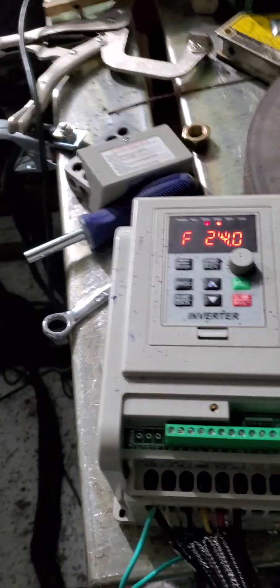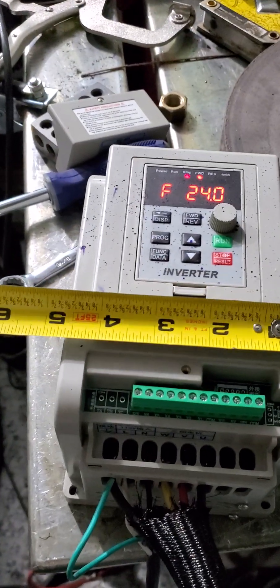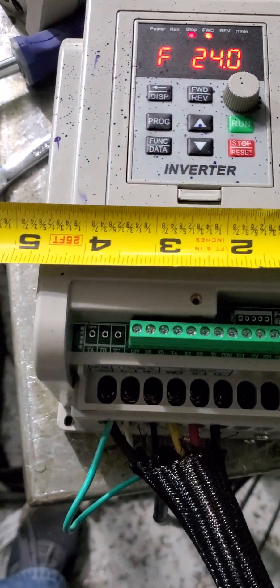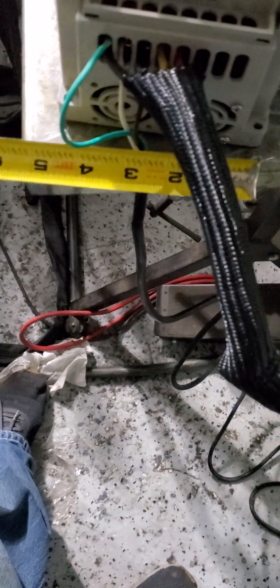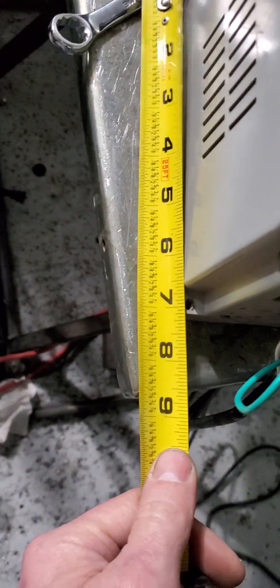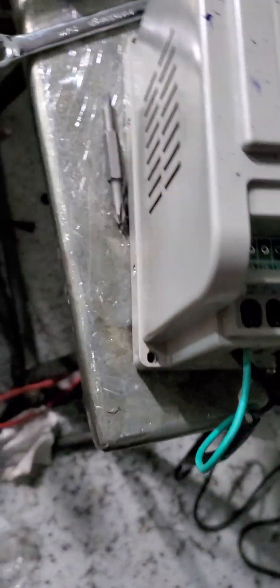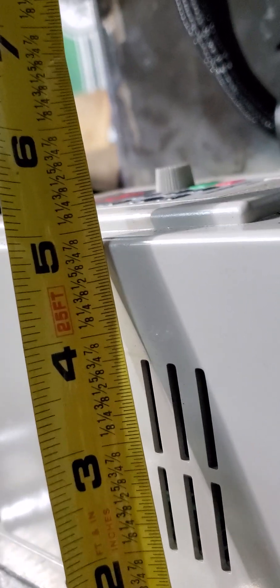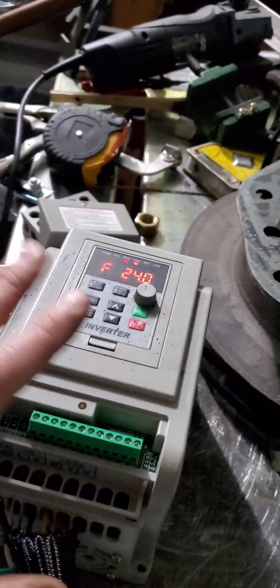I'll do the measurements real quick. This would fit in an ammo can if you want to use that for a controller. On the front it's about four and five-eighths, but what I measured is five in the back because it is a little tapered — there's a draft angle to it. By seven, seven and a sixteenth this way. The height, depending on where you want to measure it, is just about five, and with the potentiometer knob it's up to five and a half. So that's the enclosure size you're going to need.